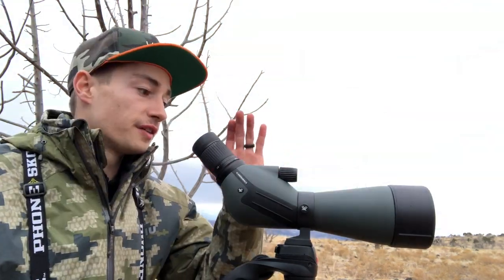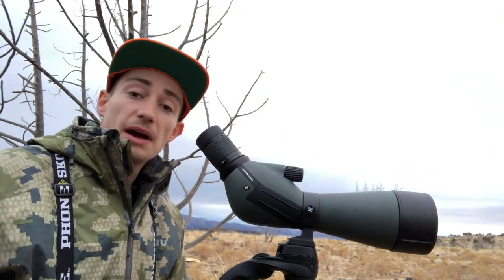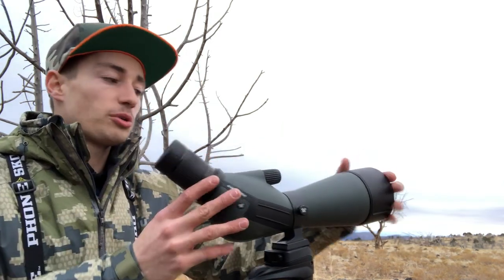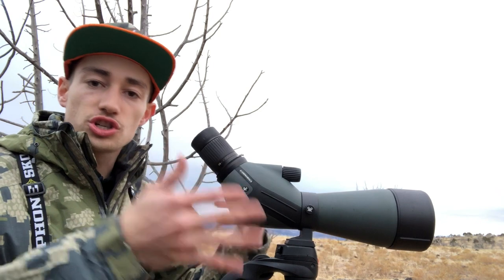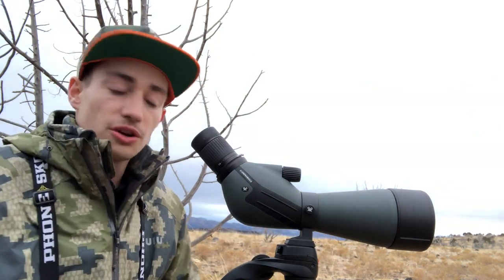This scope has been awesome. In terms of durability and capability, this thing will get the job done. It does come with a lens cover for both sides as well as a soft shell case.